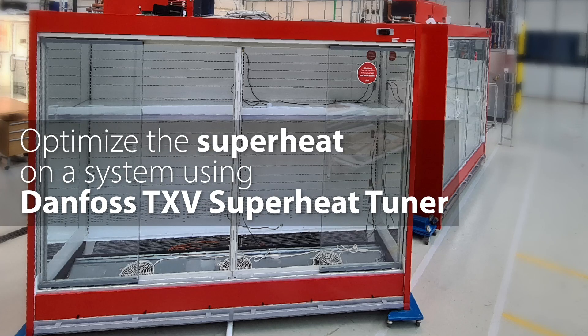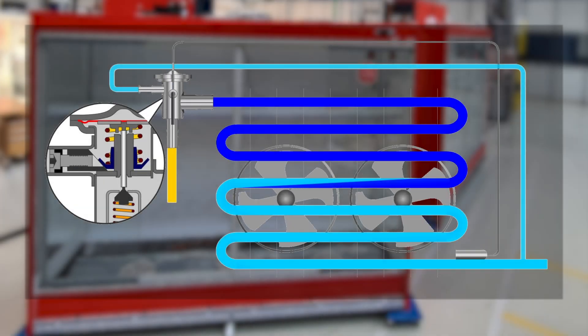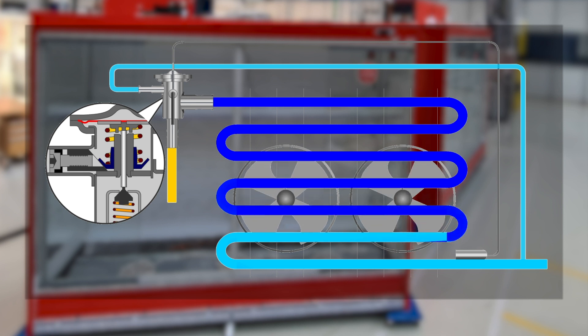The superheat tuner is now integrated in the REF tools. If you've ever tried to optimize the superheat on a system, you'd know it can take hours — but not with the Danfoss superheat tuner.